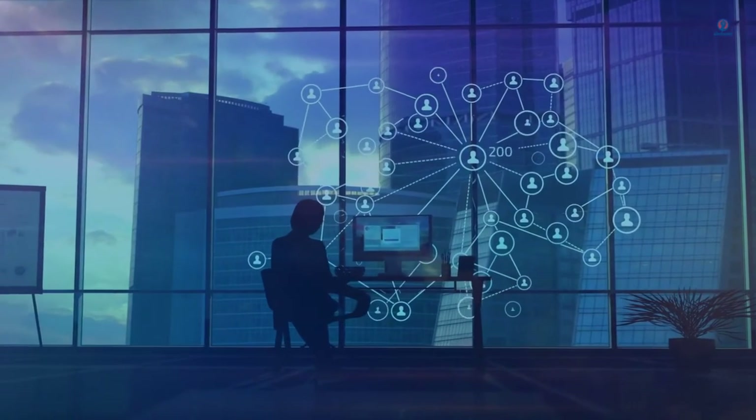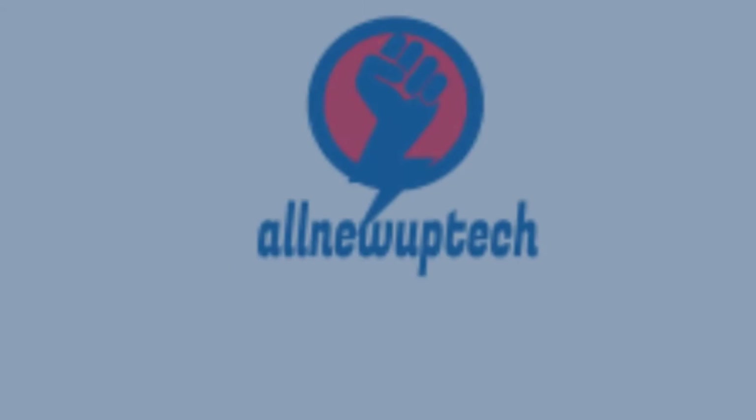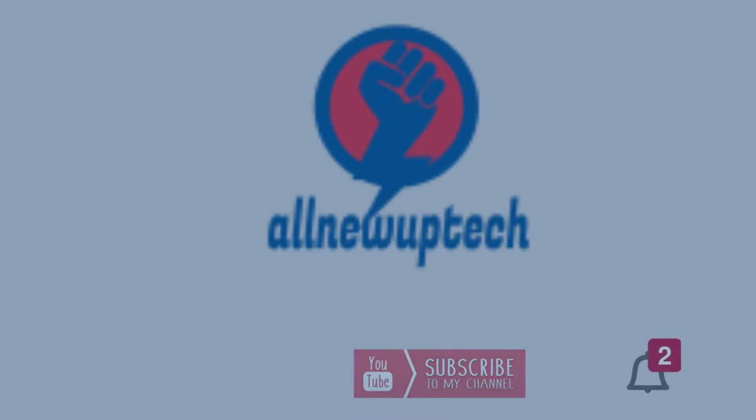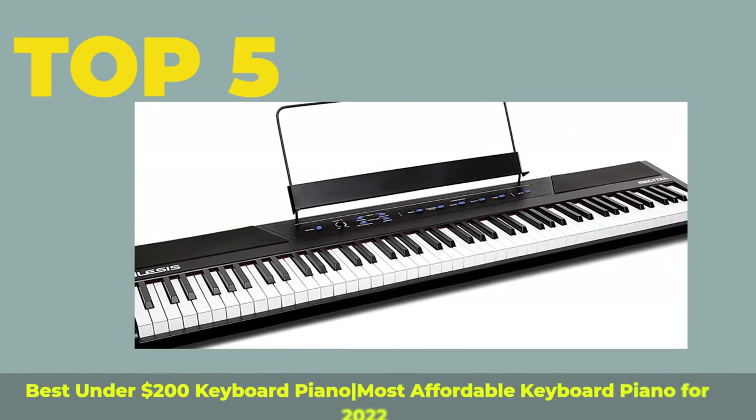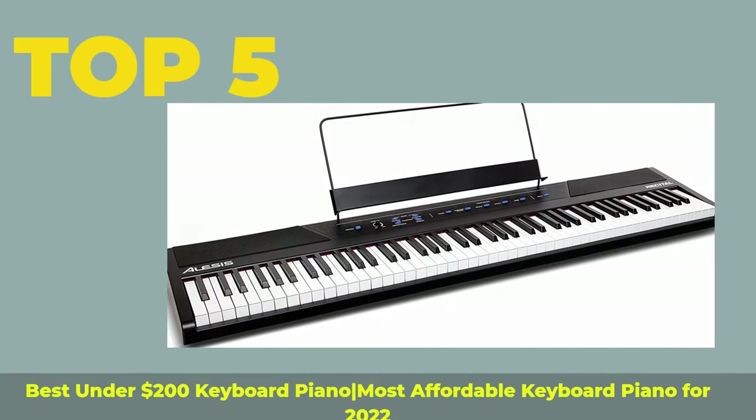Welcome to my channel. Select your best products — all new tech. Like, subscribe, unlock bell icon. Top 5 Best Under $200 Keyboard Piano — Most Affordable Keyboard Piano for 2022.